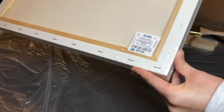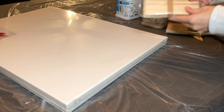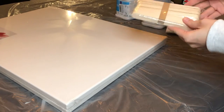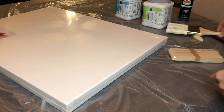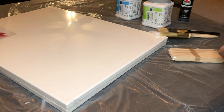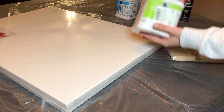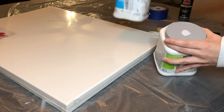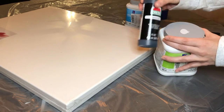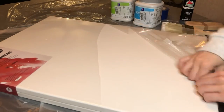I found this pack of two canvases over at Ross for only $6.99 — they always have really good deals so you should definitely check that out. I picked up some popsicle sticks to stir my paint, some brushes, a few different colored paints, and some painter's tape.